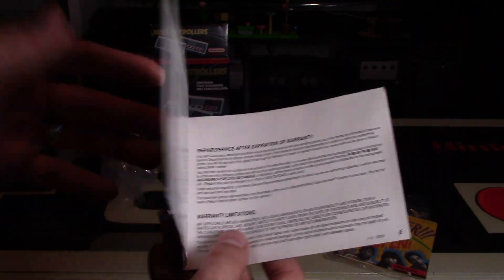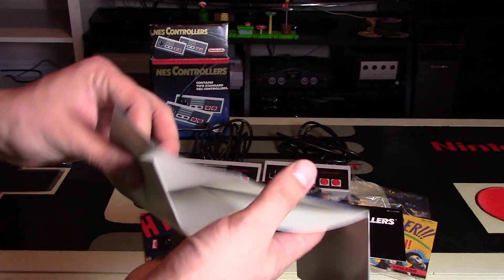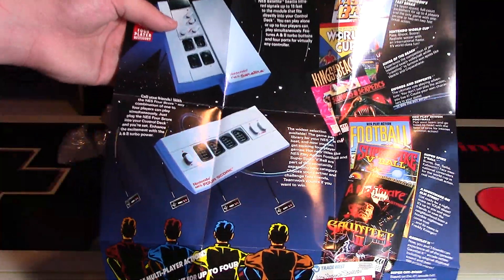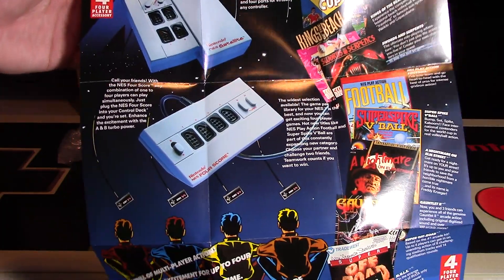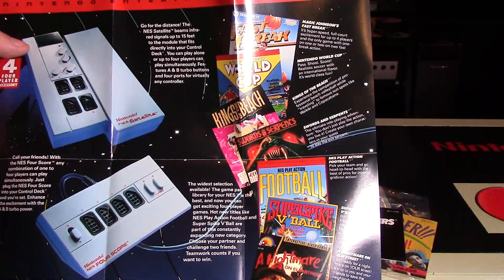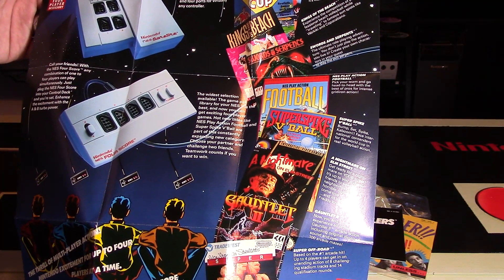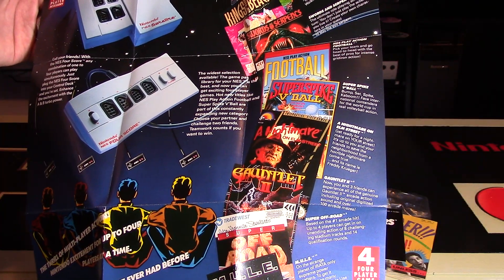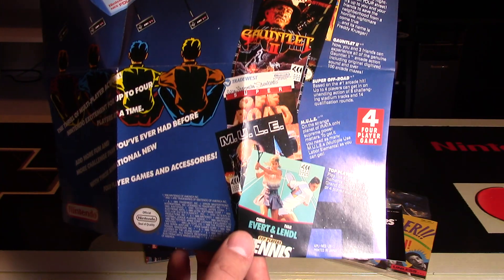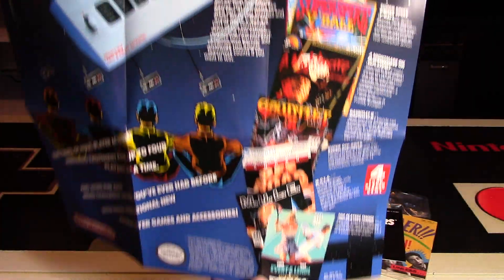If you're a collector, try to get everything in original condition if you can, also with any sort of inserts. The posters are just a bonus — let's take a look. These posters are in excellent, excellent condition. The four-player accessory poster features the NES Satellite and the NES Fourscore. They have a whole bunch of four-player games listed: Fast Break, World Cup, Kings of the Beach, Swords and Serpents, NES Play Action Football, Super Strike, V-Ball, A Nightmare on Elm Street, Gauntlet 2, Super Off-Road, M.U.L.E., and Top Players Tennis. And I'm sure there's a lot more that goes with that.